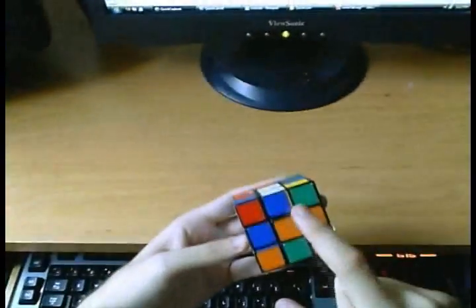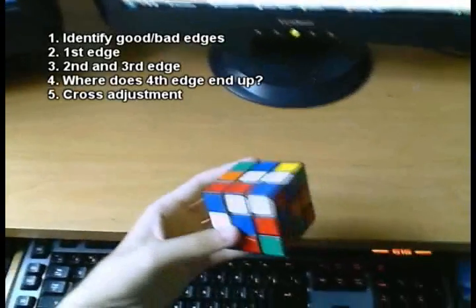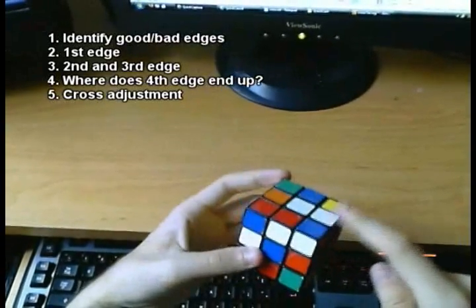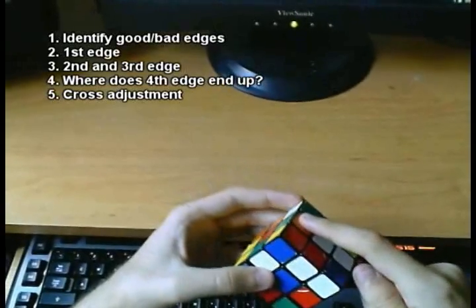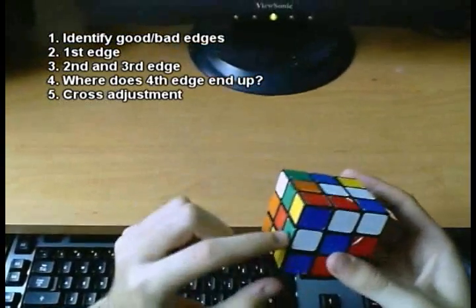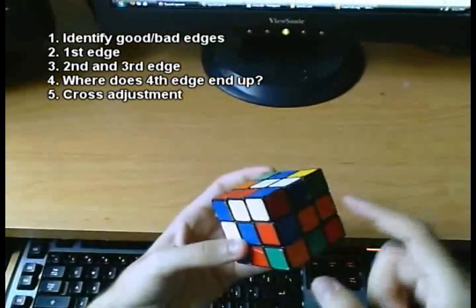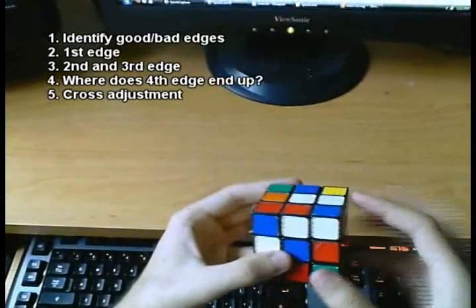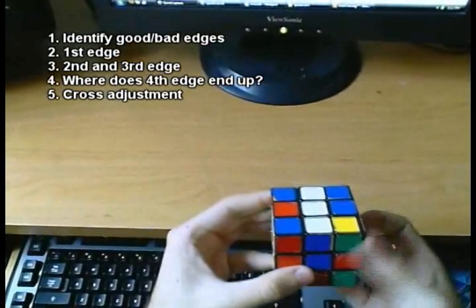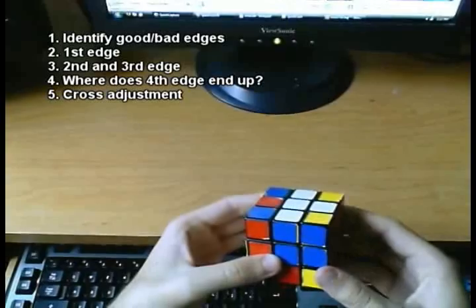So let's say another case — blue, orange, red, green — all correctly oriented except for the red. The first edge could be already placed as the blue first edge. Then green, red, and orange are automatically assigned. The second edge could be placed right away. I could place the orange because it's already a good edge. But I can already see where the problem is going to be: we end up with the worst possible case for step four. So we really do not want to do this.